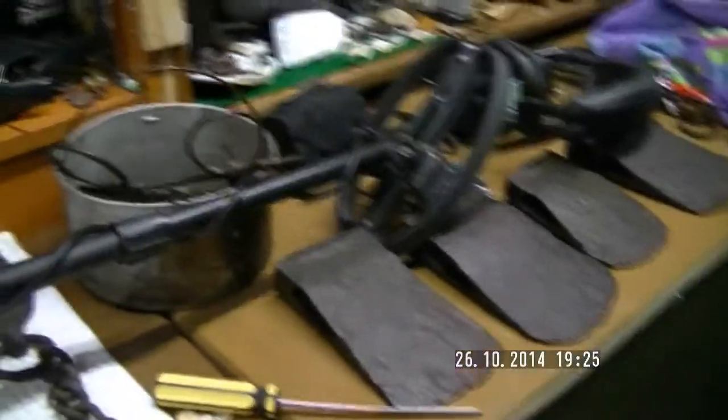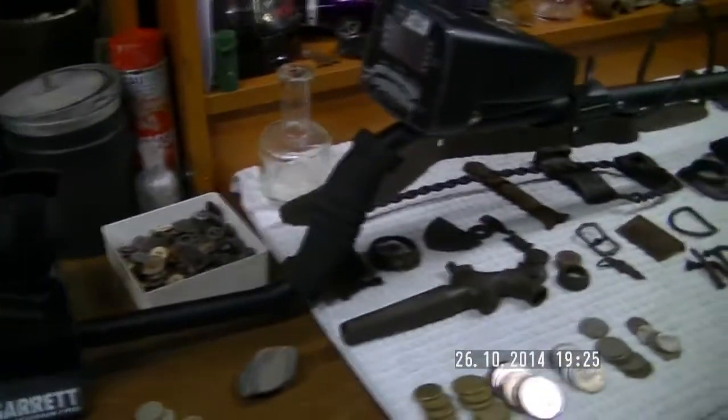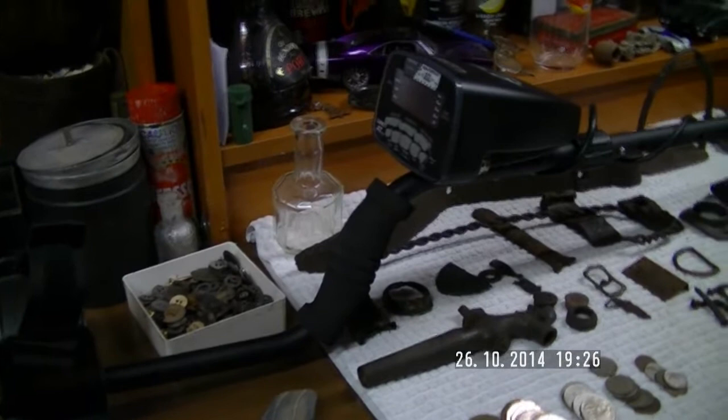I just used a small coil. I've got the large coil here as well. I can't wait to take it out bush and out in the Aussie goldfields and see how I go. First time out with the Garrett AT Pro International — I'm very very happy indeed.